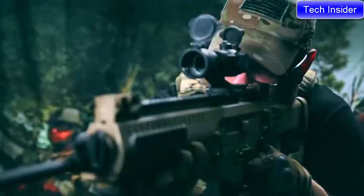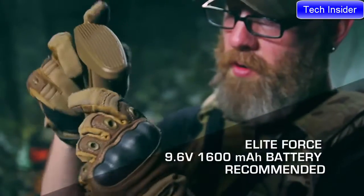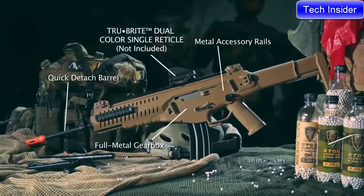There's ample real estate for all your accessories, ample battery storage in the stock, a quick-release barrel for easy cleaning, and the fact that it uses M4 mags — and you have a mission-adaptable rifle that is battle ready and extremely unique.